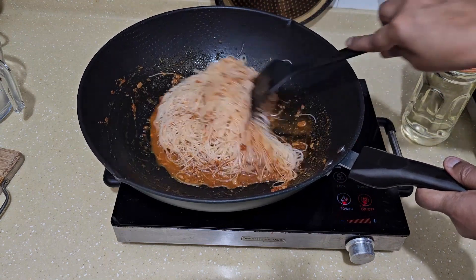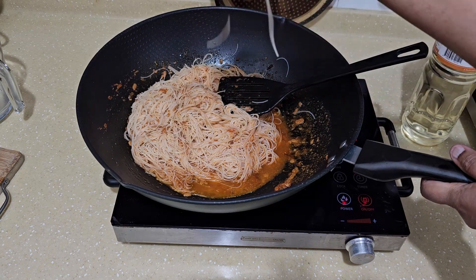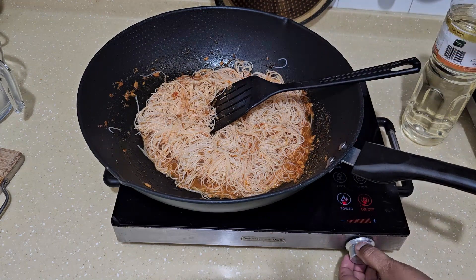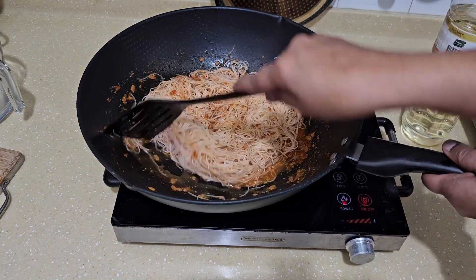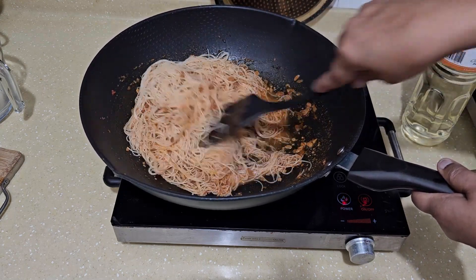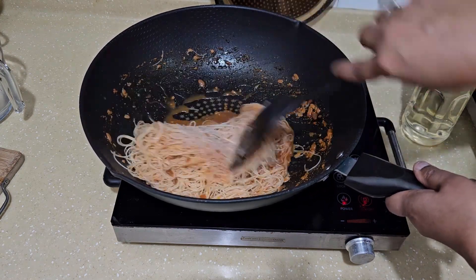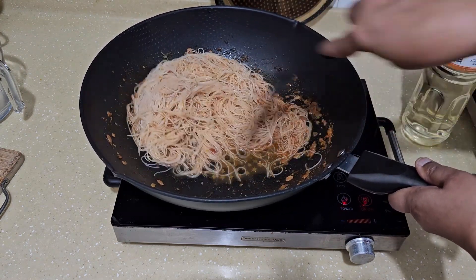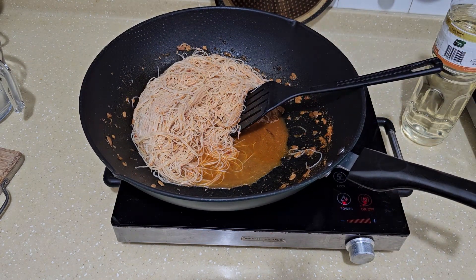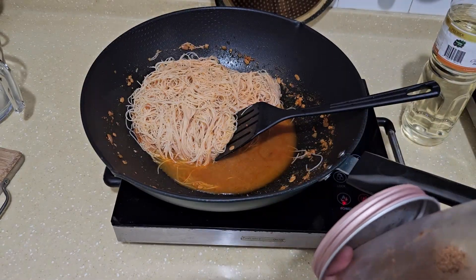You can see there's water here — the bi hun is already about three-quarters cooked. Now bring up the heat a little. I forgot to mention — I'm going to add a little coconut sugar, about one teaspoon.